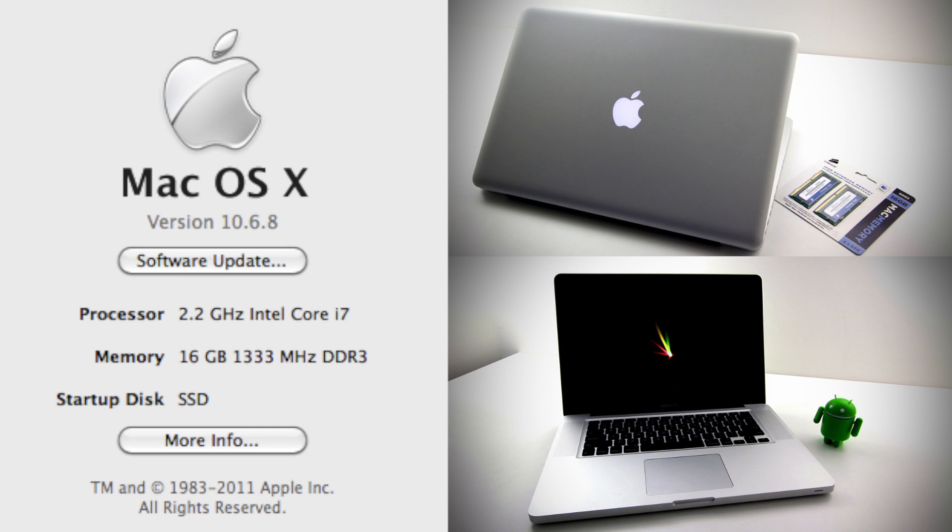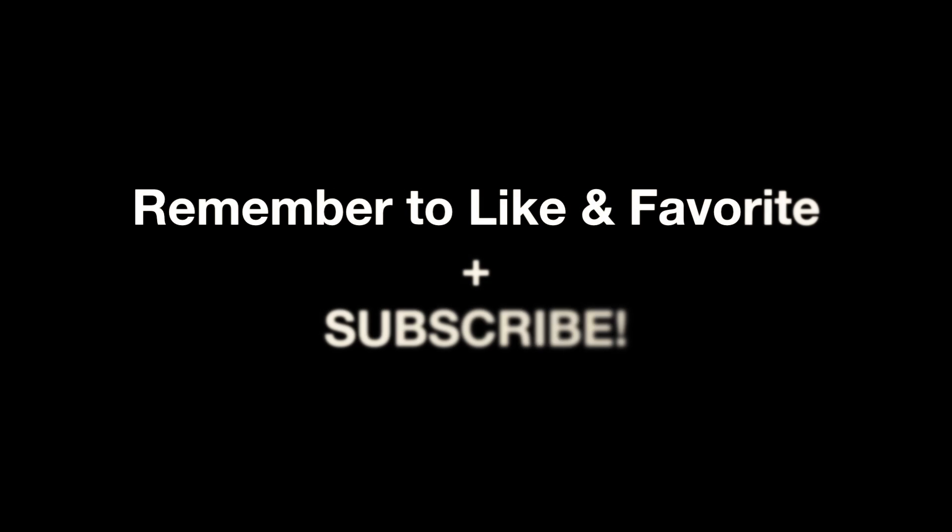If you're considering doing this, let me know how you would use 16 gigs of RAM or if you even could. If you enjoyed this content, hopefully you can like and favorite this video as it does help me out a bunch. Stay tuned to the channel for more content on the way — I'll see you guys on the next one.